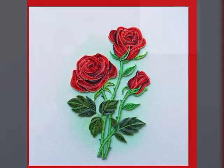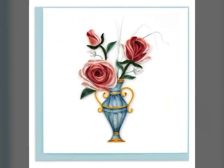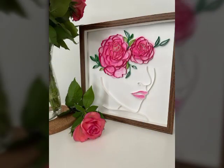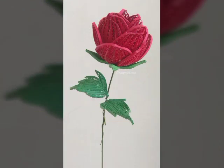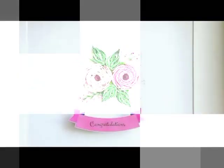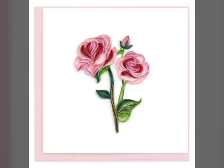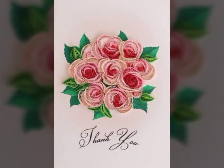Hi guys, welcome back to my YouTube channel. How are you guys? Hopefully you will be fine. Today's video, I introduced very beautiful paper cooling design ideas. It's a very amazing and beautiful design idea. Hopefully guys enjoy this video.